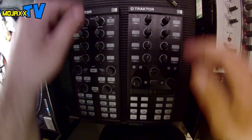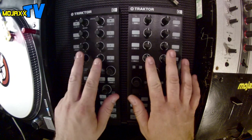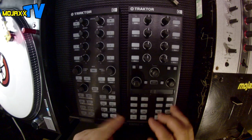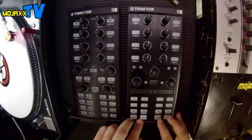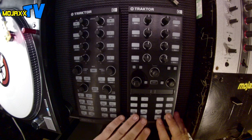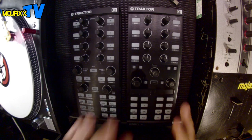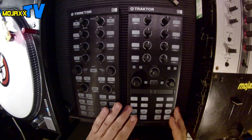I'll just take you through from the top. They've both got the standard single USB connection, no power supply required. You've got the EQs. The middle section is where the big changes have happened — that's your browsing, looping, and loading. Plus you've got these new touch strips, and then a slightly different layout in the bottom section as well with the cue points and the transport controls. Not a lot on the surface that looks really different, but once you get into this one there is a lot more to play with. I'm going to hook it up to Traktor now.